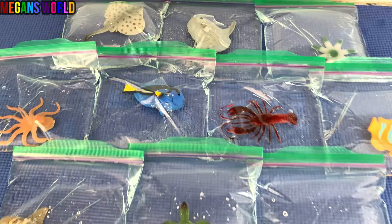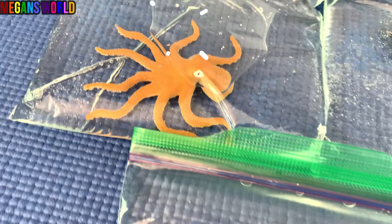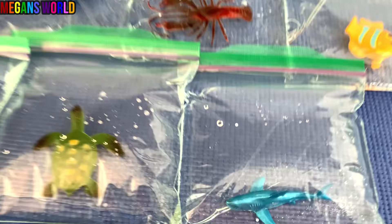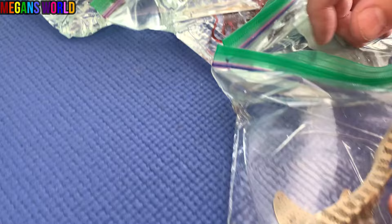This video is brought to you by S.T.A.L.A. Hello kids. Today we have all these sea animals here in baggies. We're going to put them one by one in our aquarium.